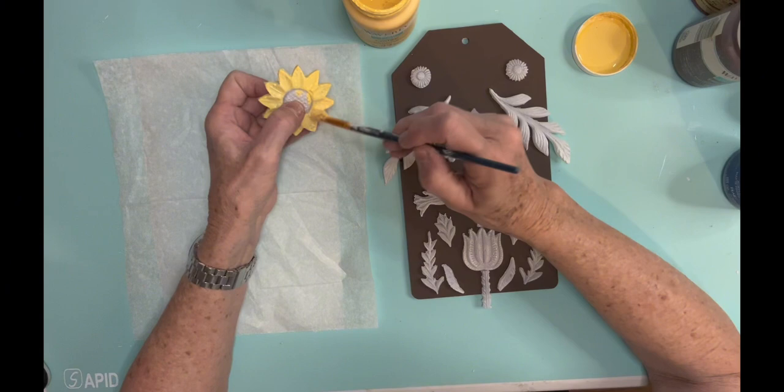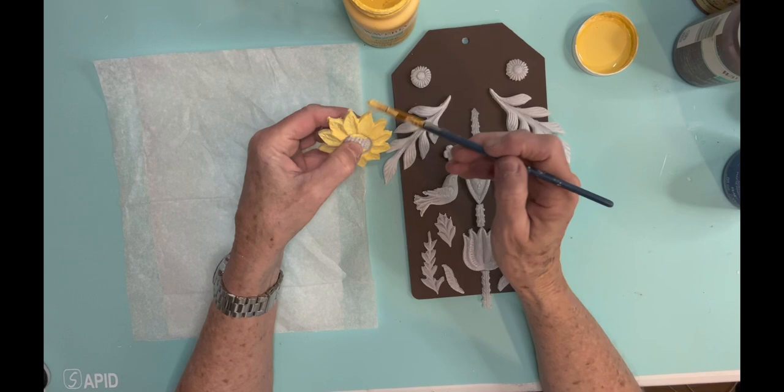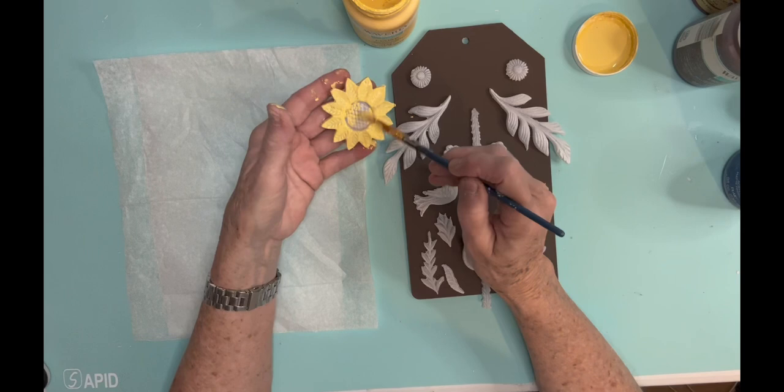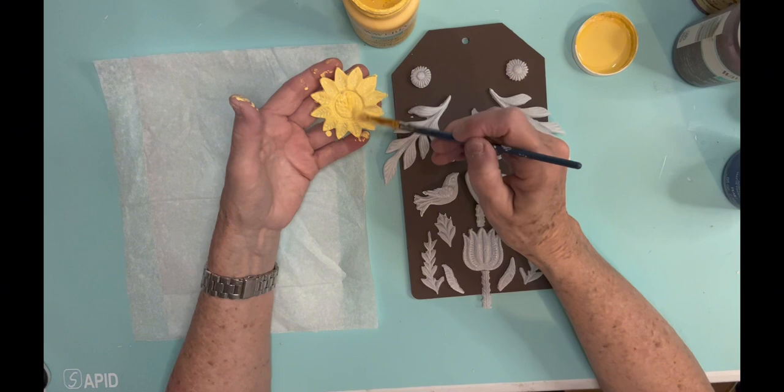I like the colors — these would be perfect fall colors. Now there's also an IOD stamp set that has a lot of the same things on it. I tried stamping a little wood round with that and used some watercolors to paint it, but it's not in the video because it did not turn out at all like I wanted it to. So I'm going to play with that stamp set a little bit more before I put it in a video.